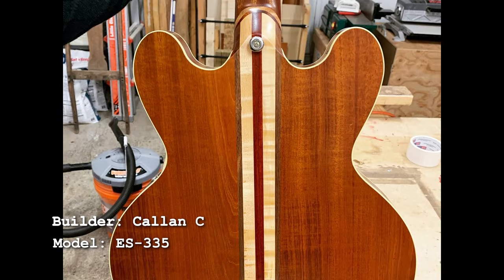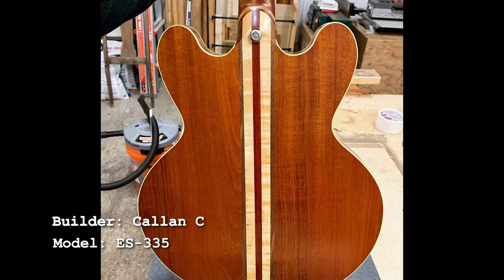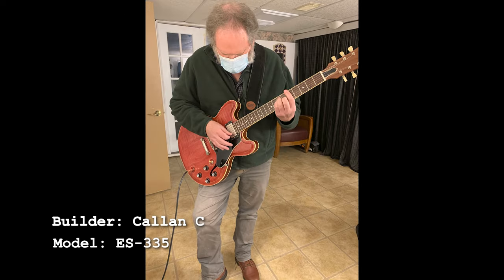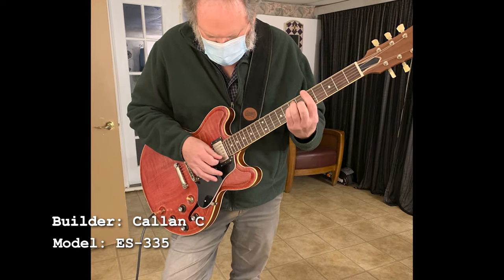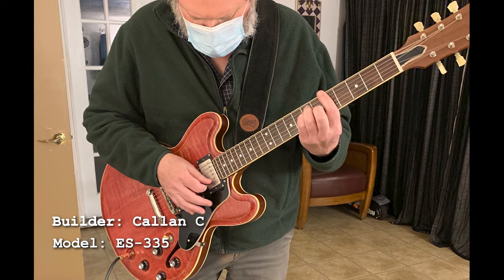He sculpted the heel and back too — that's very cool — and the skunk stripes in the body look really nice. That's a really cool way to personalize things: add little touches that aren't obvious at first, but you see them if you flip the guitar over. Here is the happy guitar teacher with his new guitar. What a great way to pay back someone who helped you on your guitar playing journey. That's really cool, Callan.